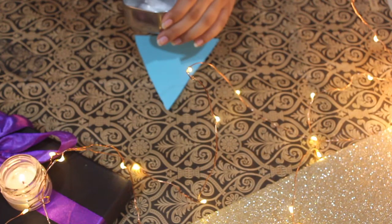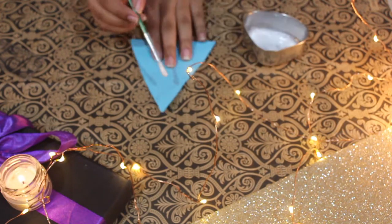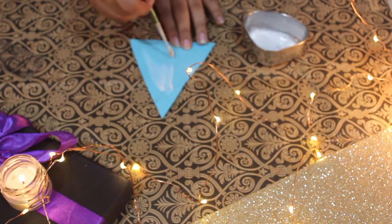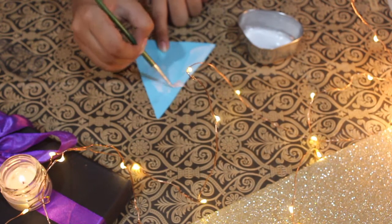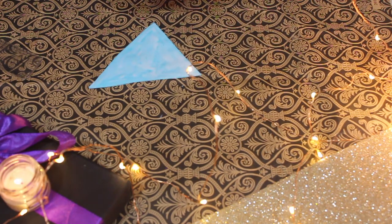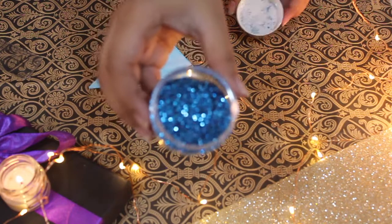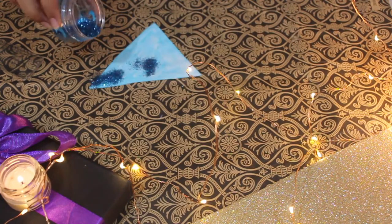Now we are going to take some glue and start applying it on our triangle. After this process, we are going to take our glitter and start sprinkling it over the triangle when the glue is wet.